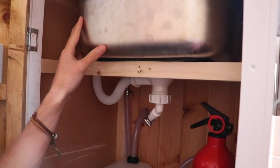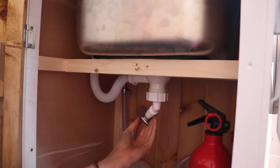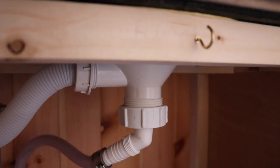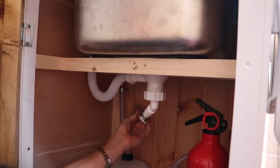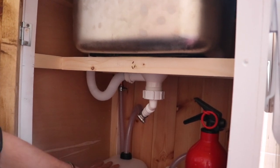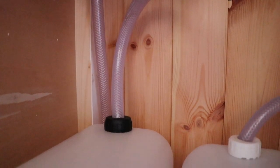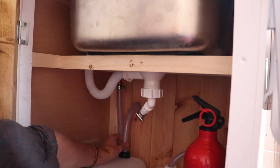The water comes from our sink and goes through here into this fitting, which we found and is meant to be an overflow fitting, but it's perfect for us because it enables us to attach it to this tubing which goes straight into our jerry can for wastewater. We just cut a hole just big enough so that it can fit nice and snugly and still remain pretty leak-proof.